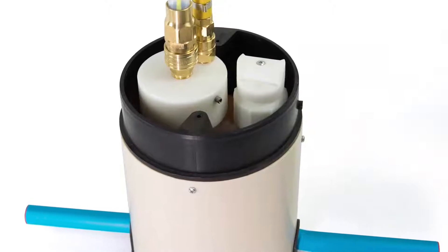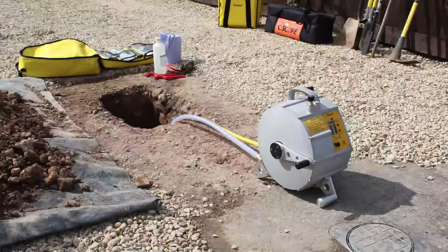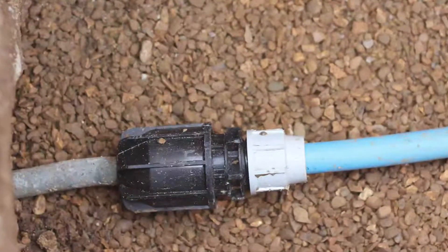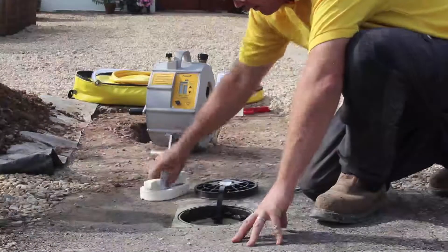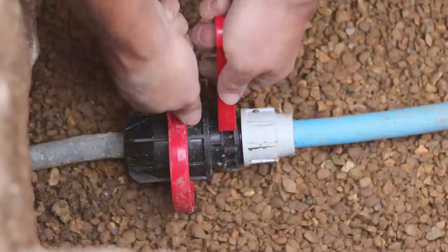If you can't use the boundary box adapter or reverse flow hose kit, you need to excavate the pipe. Expose the pipe where you want to insert the ferret head. Turn off the water supply and then cut the pipe or remove a coupling if there is one.